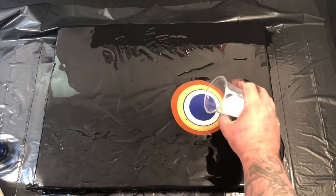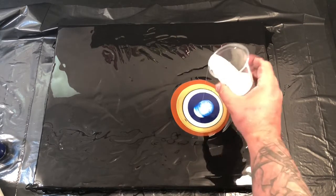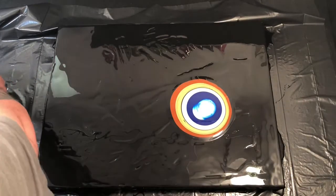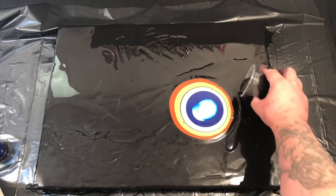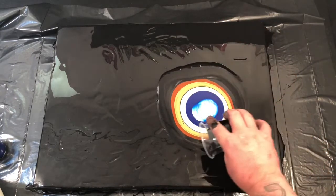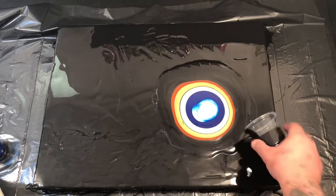As soon as I put the white on there I noticed some reaction going on and I thought this is going to be awesome — I'm going to get cells all over the place. I was also a bit worried I didn't have enough paint there to spread around and blow that base color over the top.